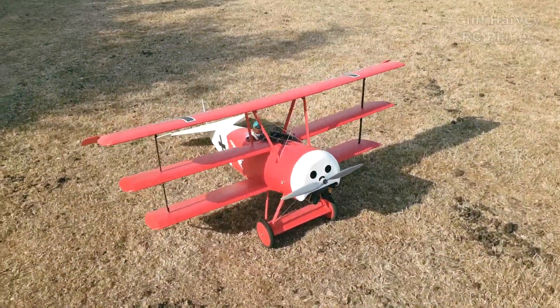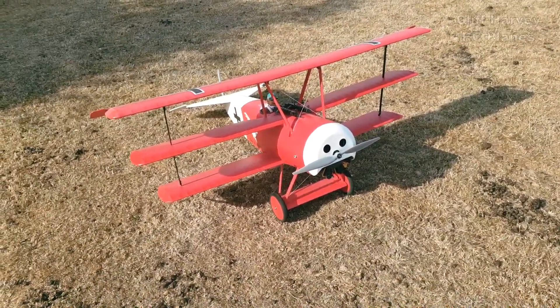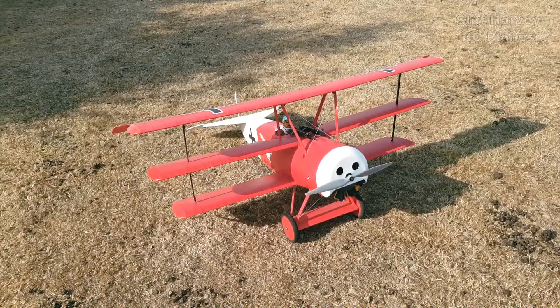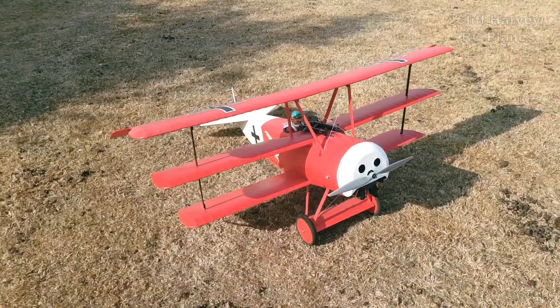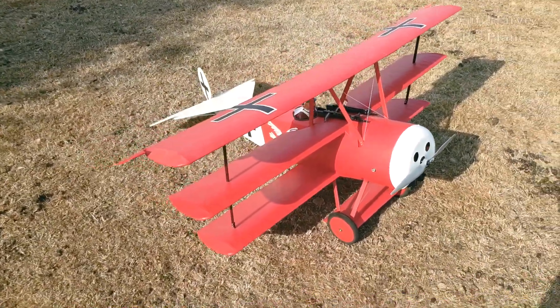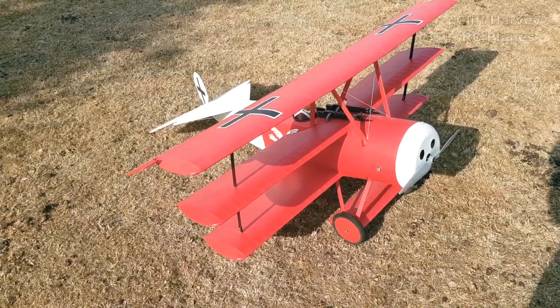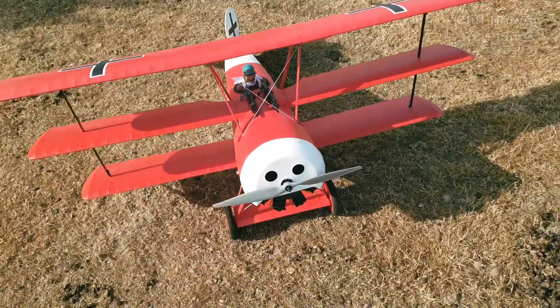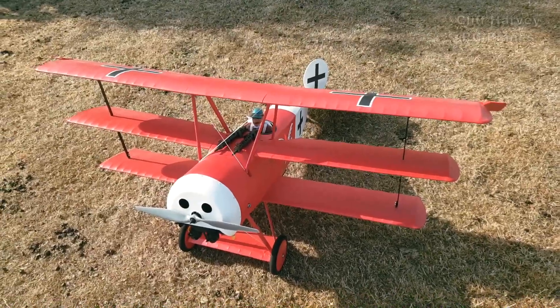Hi guys, Cliff here. We're up at the patch. It's blowing about five, six miles an hour but I'm going to fly the DR1 again. She's all ready to go from the last flight which was several weeks ago. Since that flight I've coupled the rudder and ailerons, added a bit of nose weight, but we're ready to go.